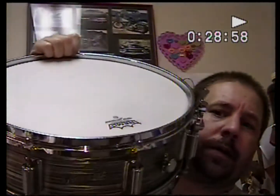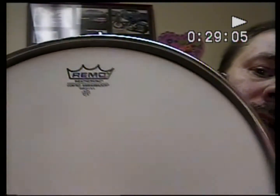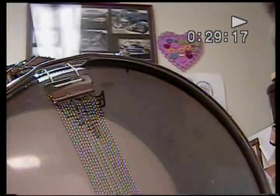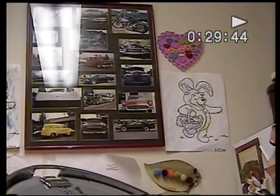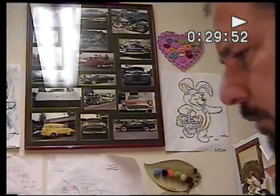By the way, brand new head — brand new Remo coated ambassador on the batter side. The bottom is the one that came on it when I got it — a Remo ambassador snare. By the way, the wires are Ludwig wires; they look to be pretty old. I don't have any other wires to put on right now, so I thought I would just leave these on here. It's missing a few strands — it has a total of 15 wires.